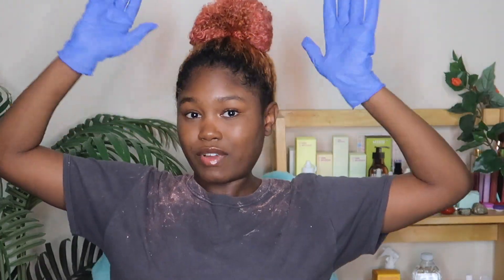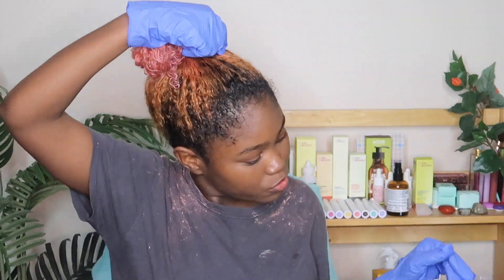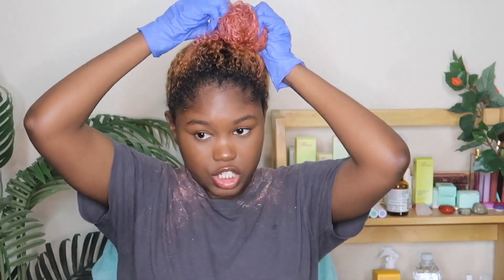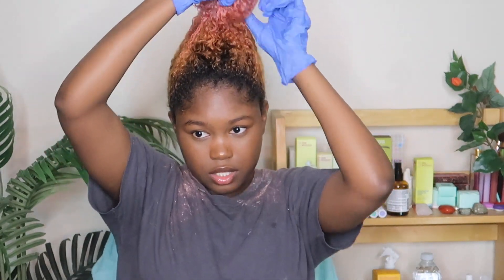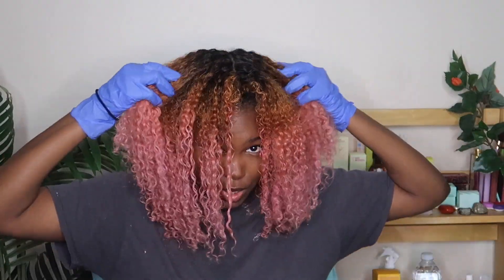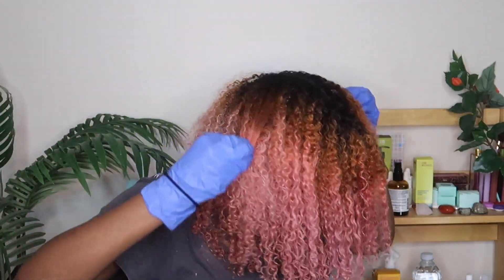This is not the final color — I am going to lighten it one more time. I'm gonna add this conditioner and let it sit for about an hour or two. Now it's time for the final process. Hopefully everything turns out the way I want. I just had it deep conditioning and I think I'm not going to rinse the conditioner out of my hair this time. I'm going to split it into two sections.